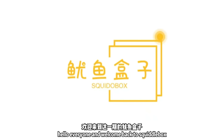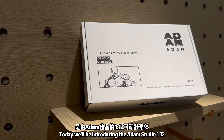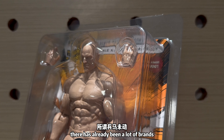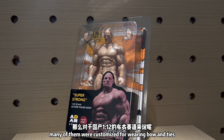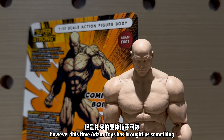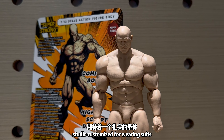Hello everyone and welcome back to Squiddlebox. Today we'll be introducing the Atom Studio 1/12 Collective Strongbody. Frankly speaking, there has already been a lot of brands doing clothes figures and consequently their own Strongbody. Many of them were customized for wearing bow ties. However, this time, Atom Toys has brought us something Studio customized for wearing suits.